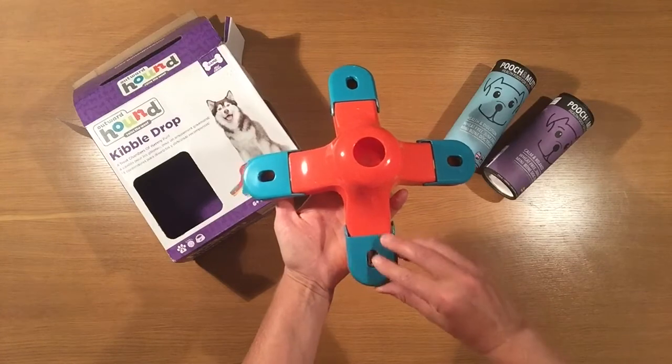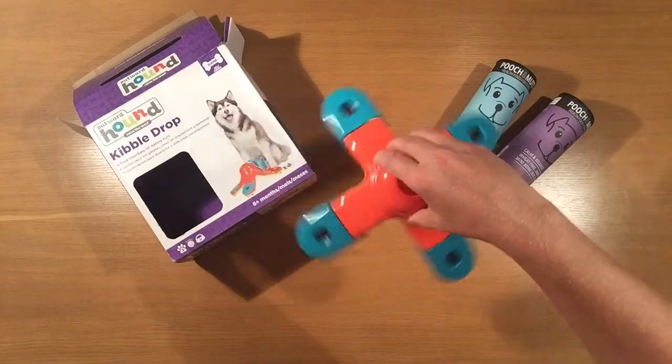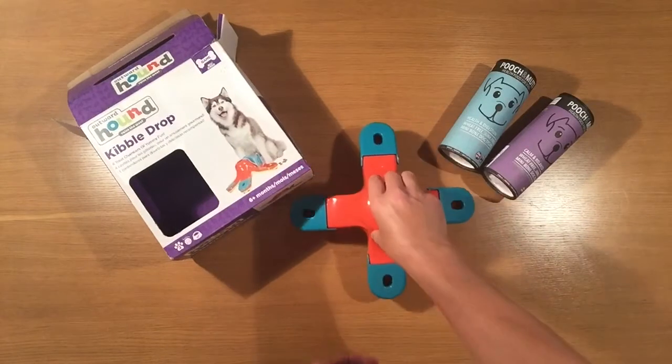Once it's ready, we can present it to the dog and work with them. This is not a toy I would leave them to work on their own — I would help encourage them, teaching them to use their nose to lift the lids.